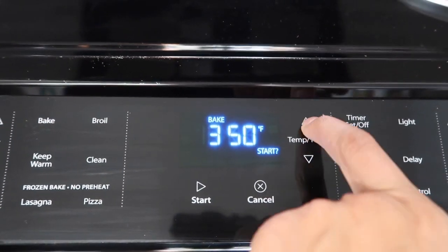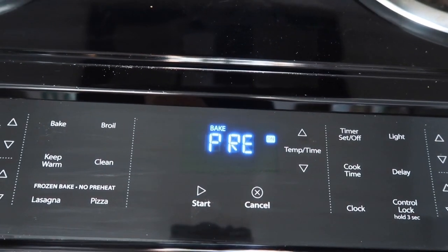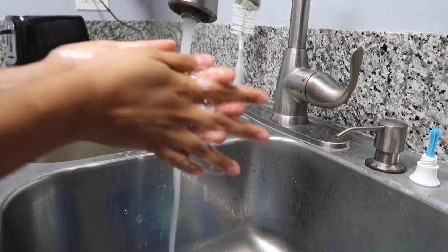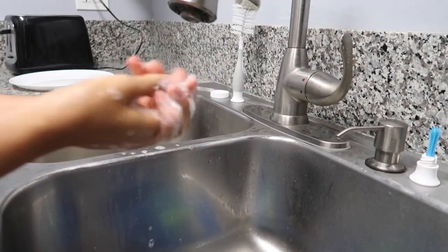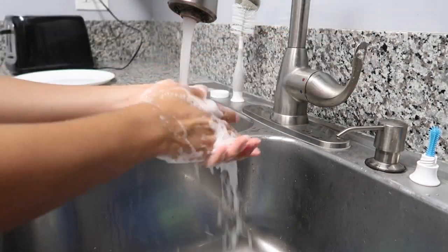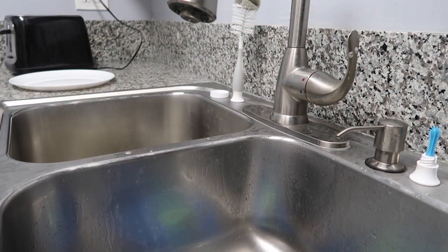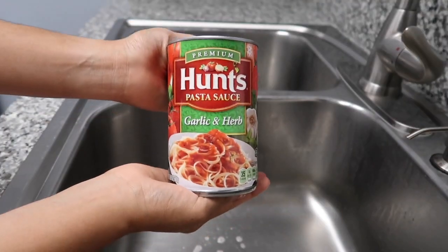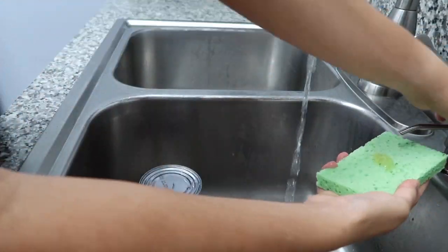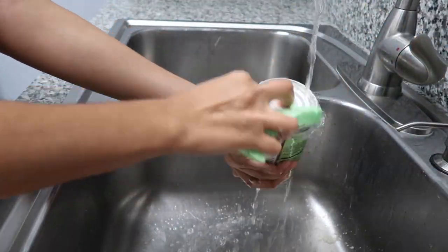First, set your oven to 425 degrees and bake the mini pizzas for 15 minutes. Then wash your hands — it's very important to keep up with good hygiene, especially during the COVID pandemic, washing for at least 20 seconds with warm water and soap. Next, wash your canned item. You can wash the can with soap or simply use a wet towel or napkin.